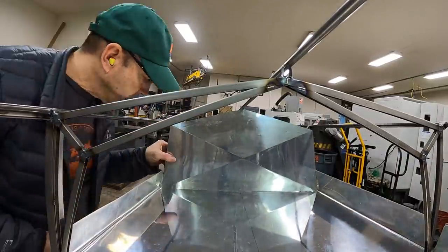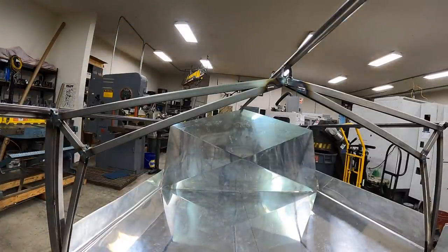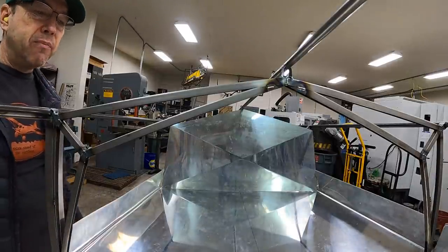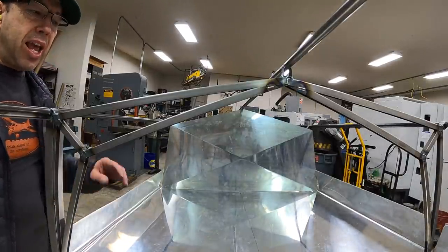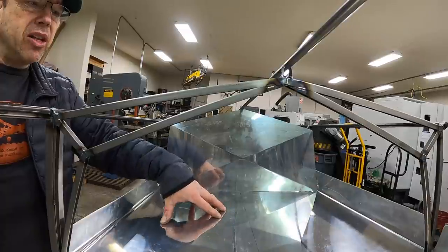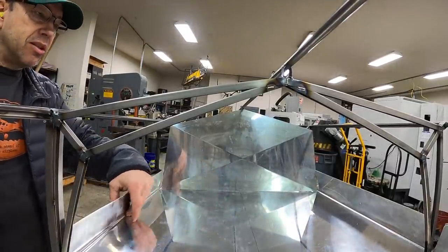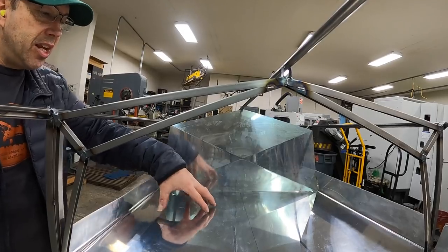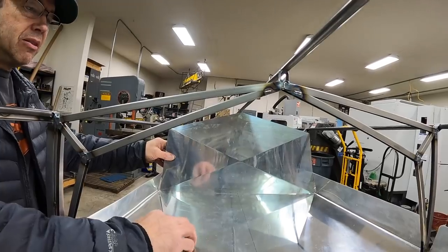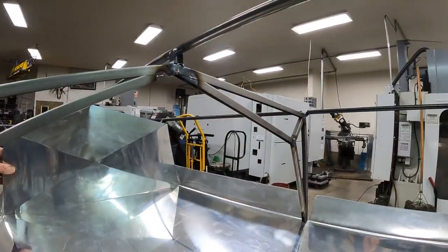It looks pretty professional. We're making this out of 0.016 because we don't want to add a bunch of weight, and in the end it's actually a lot stronger than you think. You've got support underneath of it, and then you've got these bends on the side, so it'll take a lot of weight. Is it noisy? Yeah, it's noisy — but airplanes are noisy, so no big deal.